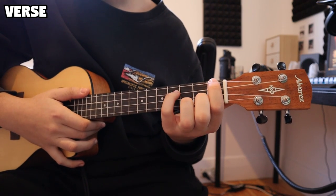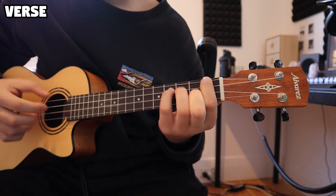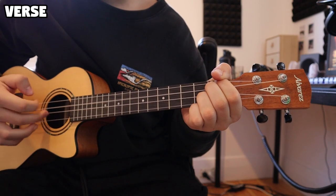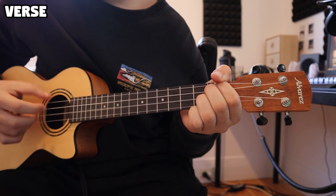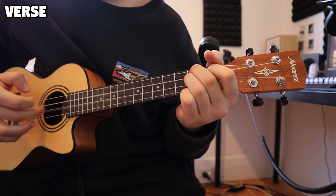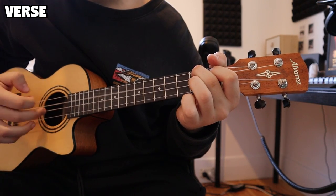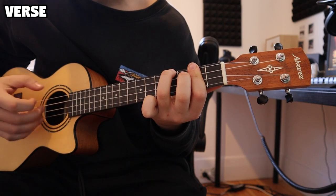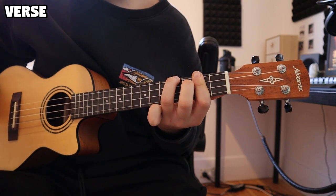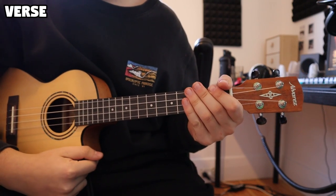So that's it for the verse. Running through that again — on the fourth time through we play E, E major 7, D flat minor 7, then G flat minor, A, and B. I apologize for the pluck there — got a bit wonky at the end. But yeah, that's it for the verse.